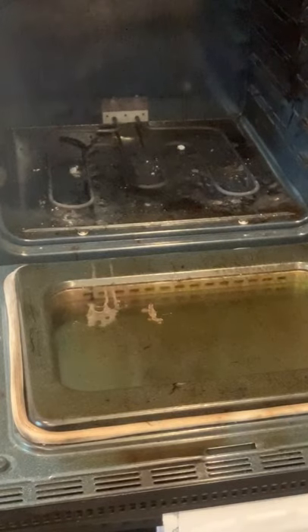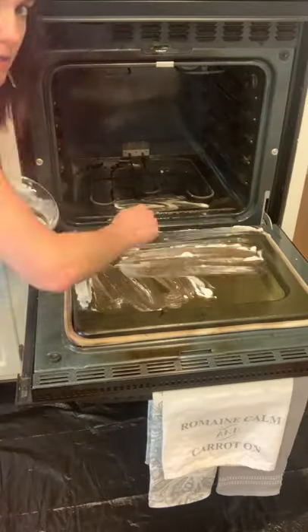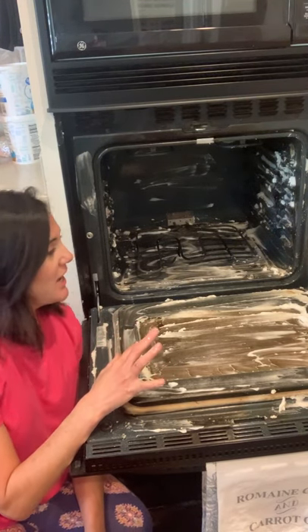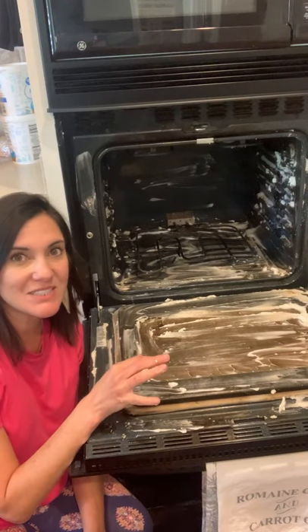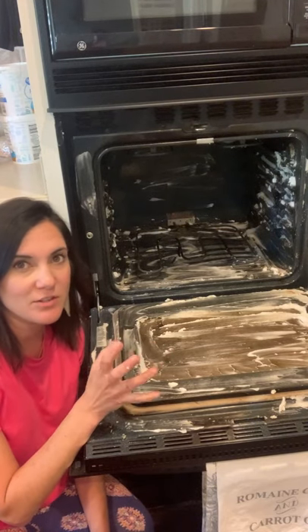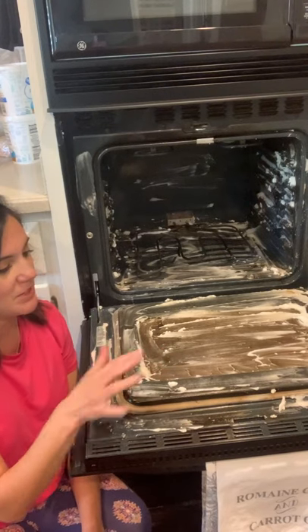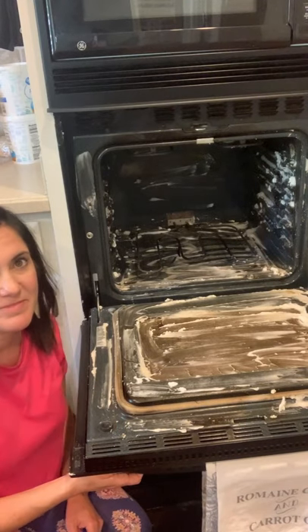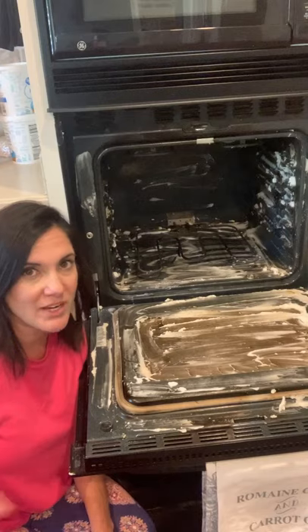Open the oven and scrape out some of those little crumbs and burnt pieces. I've got most of the crumbs out. Now I'm going to smear my baking soda mixture over the entire surface of the oven — completely covered the inside. I'm just going to let it do its thing for at least 12 hours. But give it at least four hours before you tackle this. I'm also going to spread some more mixture on my racks and clean those as well.